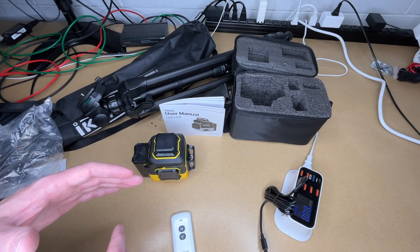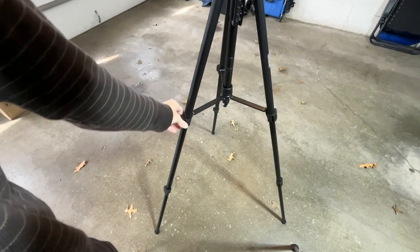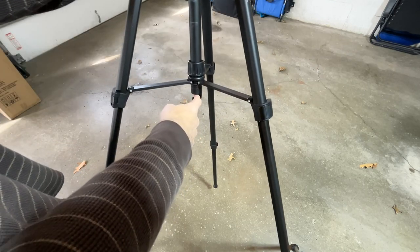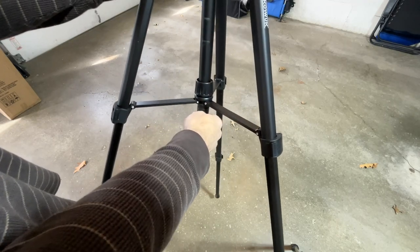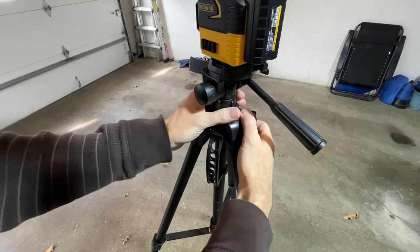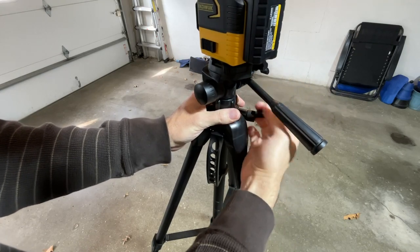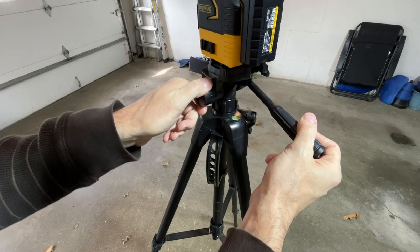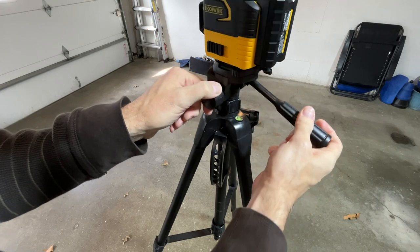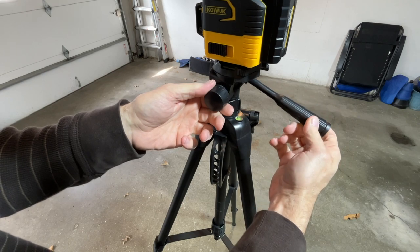I'm going to go set this up so we can check out the 360-degree projection. I'm out here in my garage and I have the tripod set up. It's pretty straightforward — you just pull the levers out and extend the legs. It has a hook on here so you can hang a bag for a little extra stability. There's also a carry handle. We can loosen the center column and crank it up further. There's a knob for pan and one for tilt — we want to get this near level using the bubble level on here.